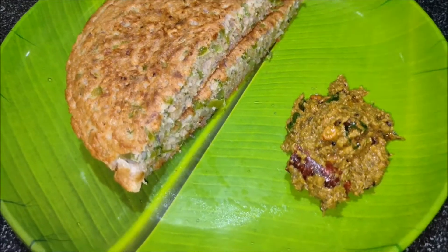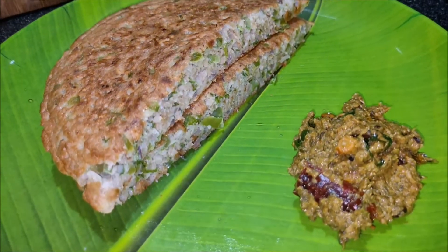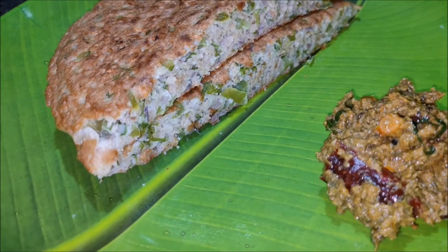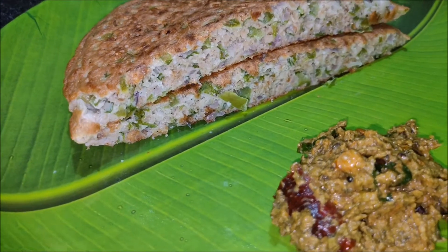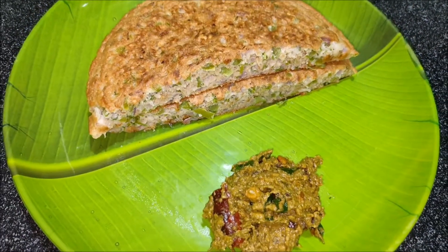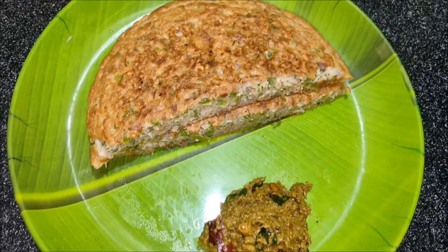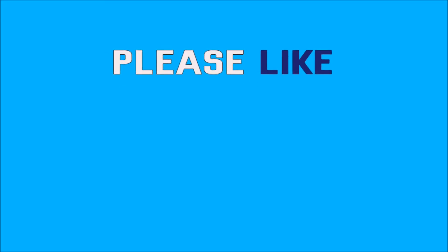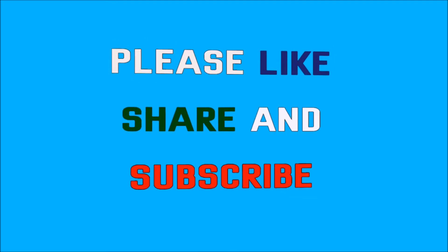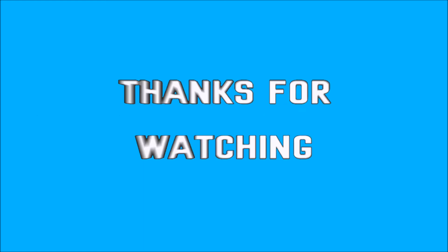It's very tasty. It's not healthy. If you like this video, please like this video and subscribe to my channel. Thank you.